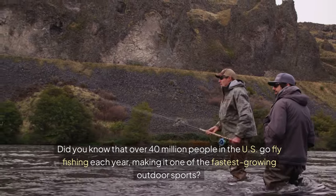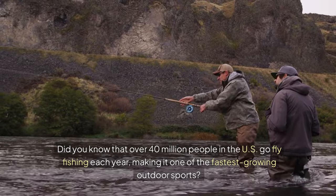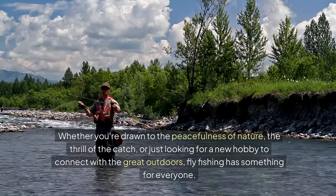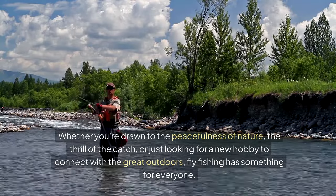Did you know that over 40 million people in the U.S. go fly fishing each year, making it one of the fastest-growing outdoor sports? Whether you're drawn to the peacefulness of nature, the thrill of the catch, or just looking for a new hobby to connect with the great outdoors, fly fishing has something for everyone.